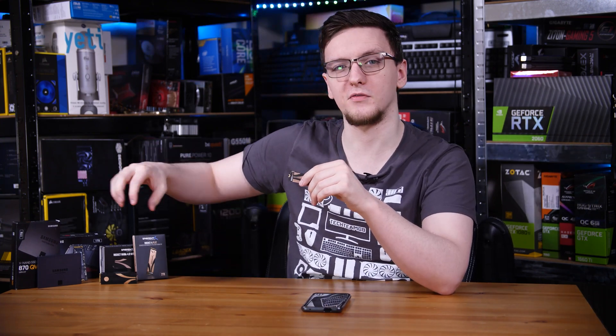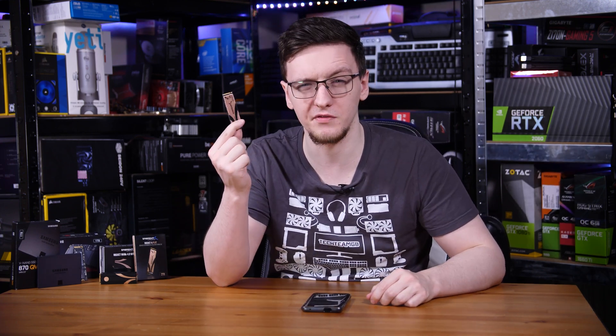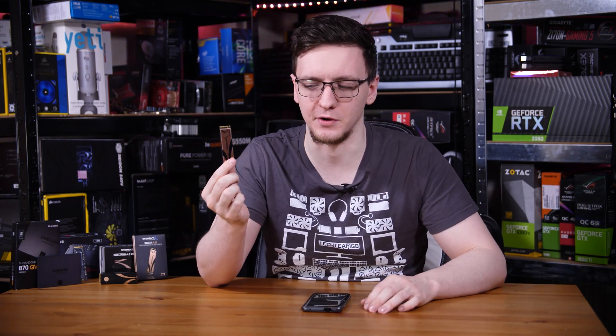I want to take a look at these drives and compare them to a couple of the older or different versions — Gen 3 and SATA drives — to see if rocking one of these ultra-fast drives actually makes any difference to the average gamer.